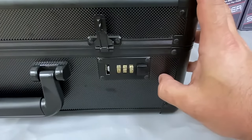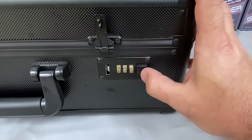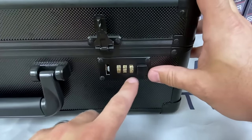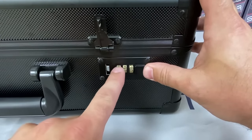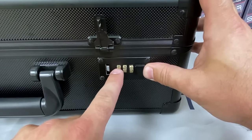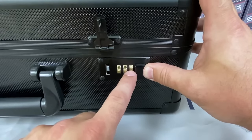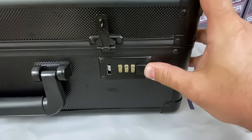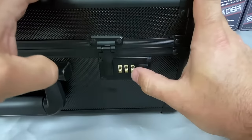Now we're going to set the combination to a different one. Say you don't want 1-2-3 anymore. You're going to do the exact same thing — keep 1-2-3 on there, press in, and let's say you want to set it to 777. Go to sevens across the board, all across the middle as you can see, and release. Now your combination is set at 777. Very simple.